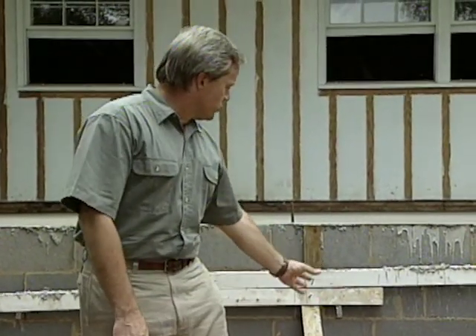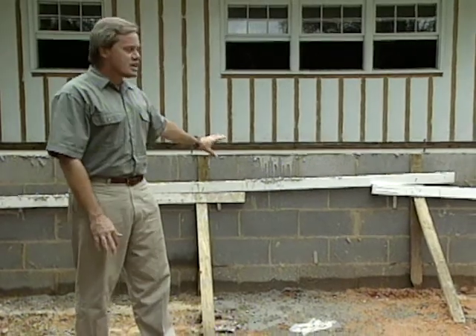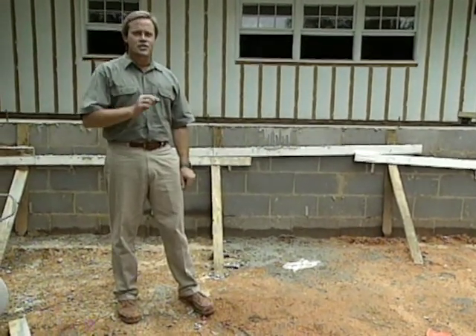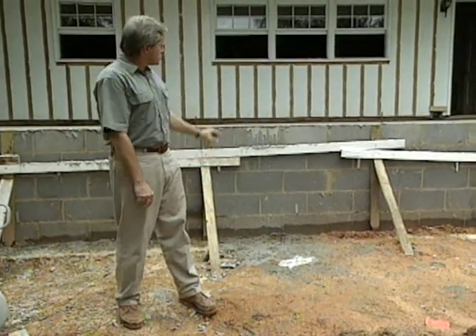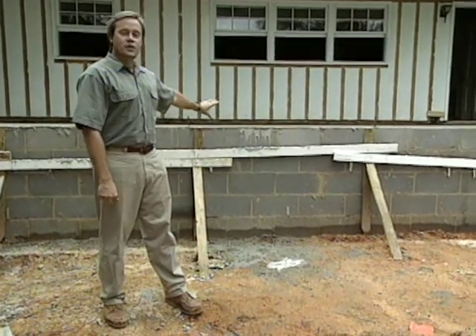Another option when you have this type of elevation is to build it with a wood floor system — supporting it with concrete piers and building out of 2-by-12s at 16-inch centers using 3/4-inch tongue and groove plywood. The reason we chose not to do this here is that it stays with the original construction of the house. After everything's finished and you have your finished floor down, it can make a significant difference in sound when you're walking across the floor if you're going from a concrete slab to a wood floor system. So even though this is a little more expensive than a wood floor system, it's better for the overall project.